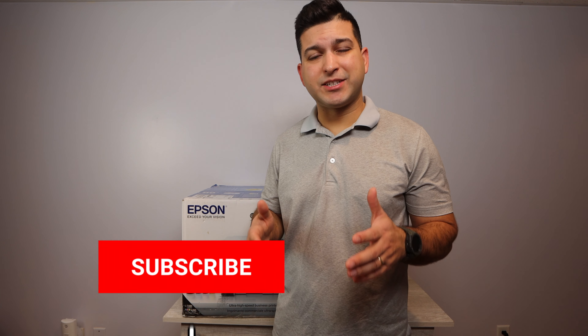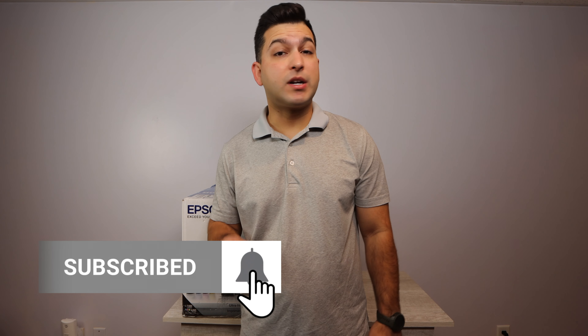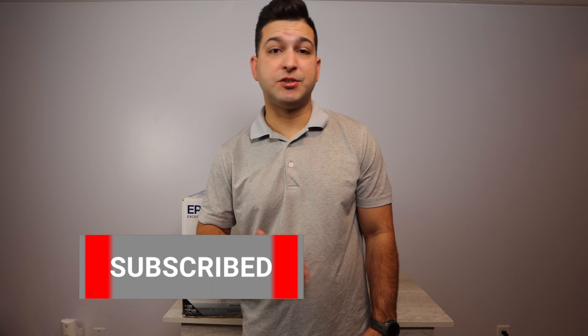Now if you're new to the channel, welcome. Everything printer-related is what you're going to find on this channel — all the way from printer unboxing such as this one, to ink installation, all the way to printer repairs. So if this video ends up being helpful, please make sure to like the video. Any questions at all, comment below, and if you want more content like this, make sure to subscribe to Best Printers.